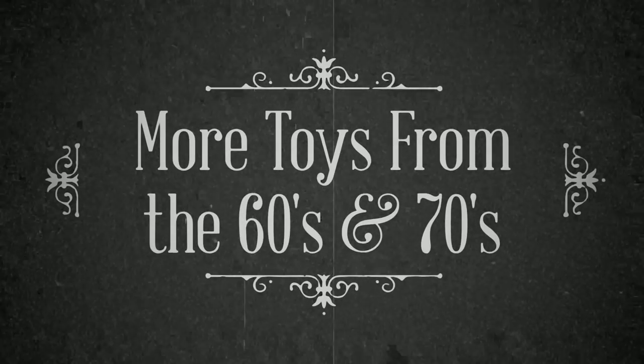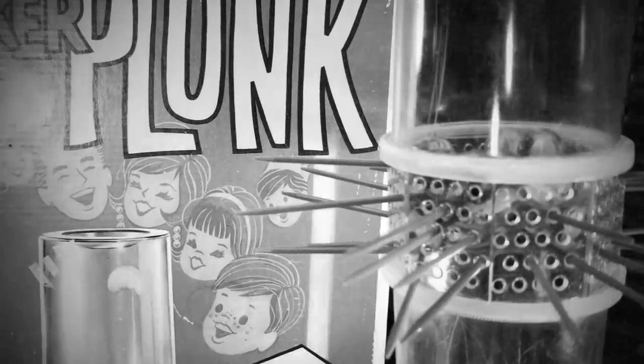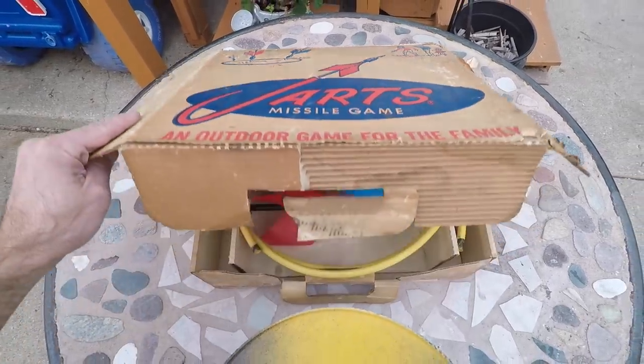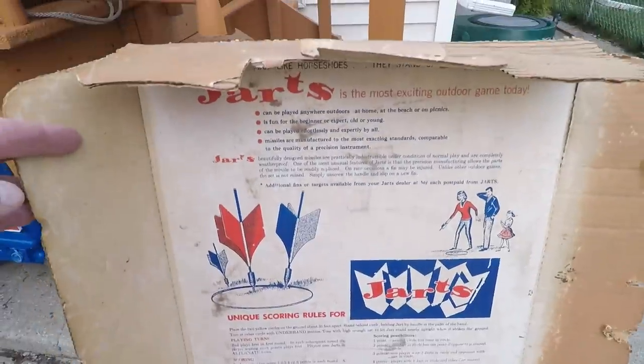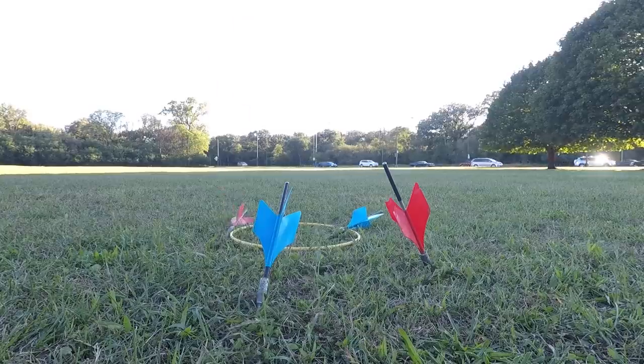Seriously? Who could have possibly thought that throwing this pointed heavy metal dart was a good idea for a safe game that the whole family could play? Jarts. These lawn darts are so dangerous that they were banned for years. Thousands of people have been sent to emergency rooms all over the world. At least one girl was killed and another went into a coma. As far as I can tell, it's even illegal for me to sell these under the Hazardous Products Act.